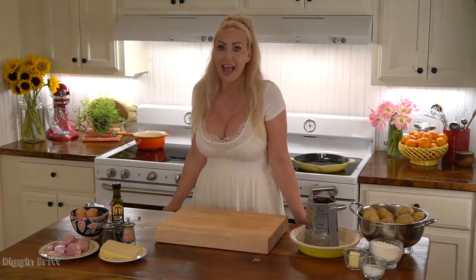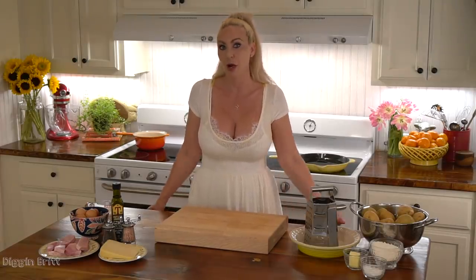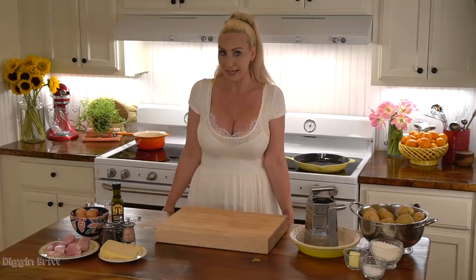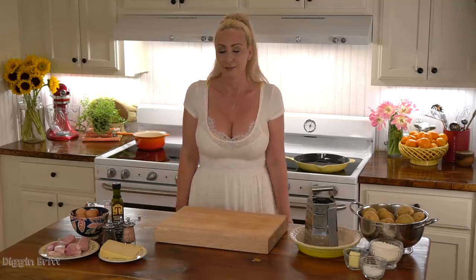Hey y'all, I'm Diggin' for It and today I'm gonna make Texas Sunrise Potatoes. Texas Sunrise Potatoes are baked potatoes that have been hollowed out with a delicious egg and special cheese sauce, and we're gonna make little potato wedges too so we can dip it all in the cheese sauce and egg.